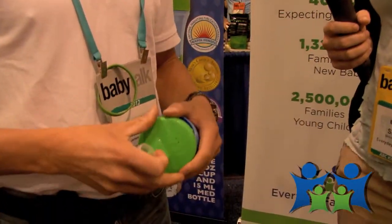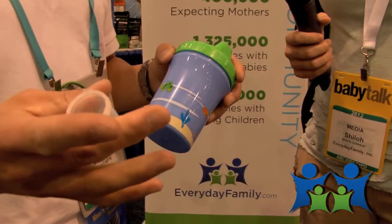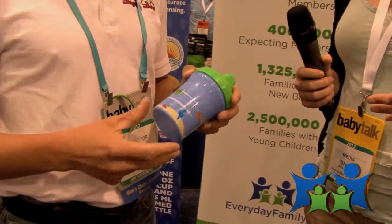For a lot of parents, giving their child medicine can be pretty difficult — a lot of screaming and fighting. So we came up with the idea for Sippy Shore. Without the medicine bottle it functions as a regular sippy cup. I recommend parents use it that way so when their child has to take medicine, it's the same cup they've been using — they don't know any difference.